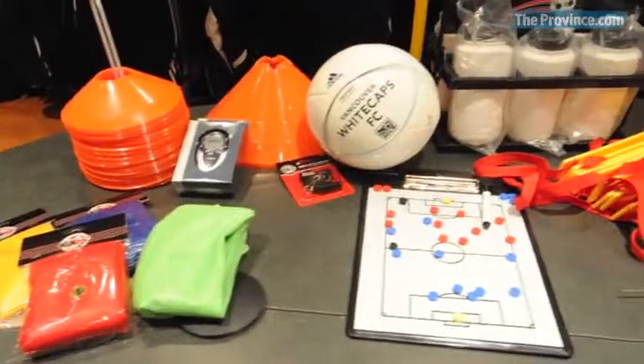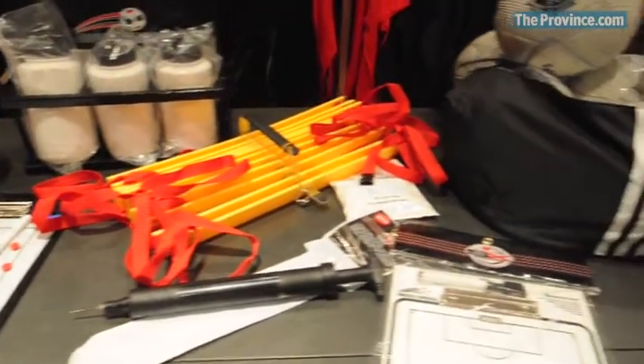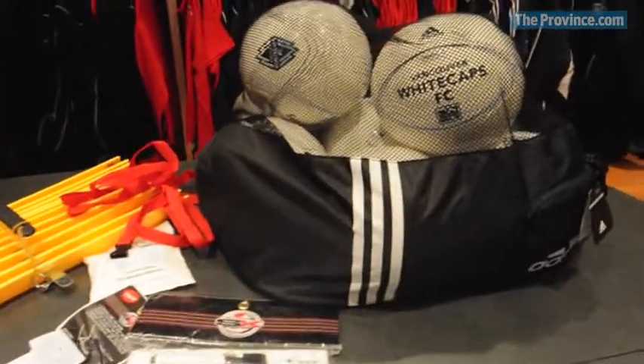Obviously balls are needed in order to run a session, and a ball bag is essential because it's impossible to carry more than one or two balls at a time without a bag.